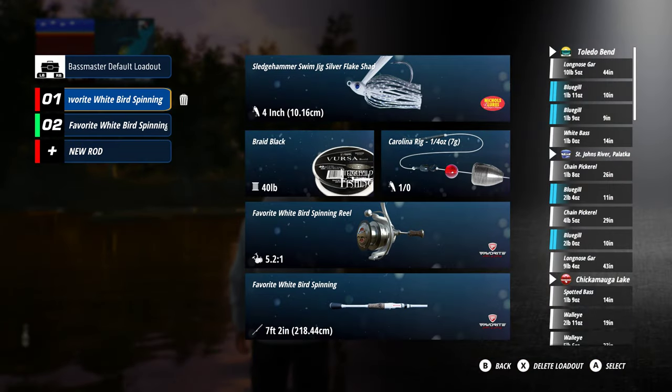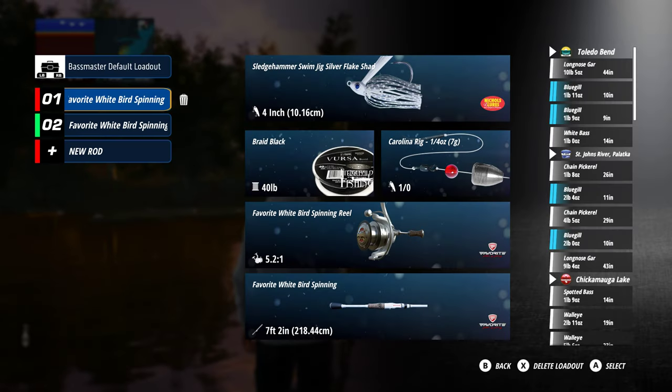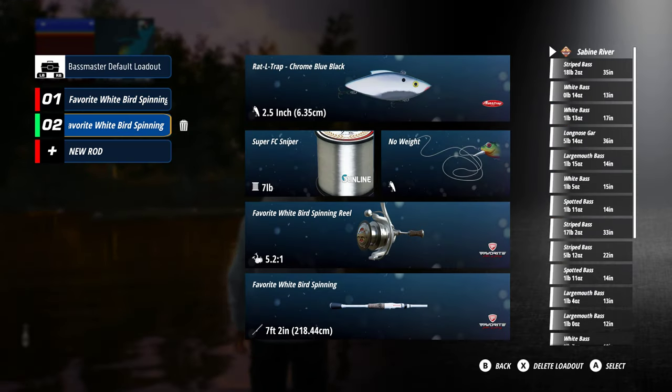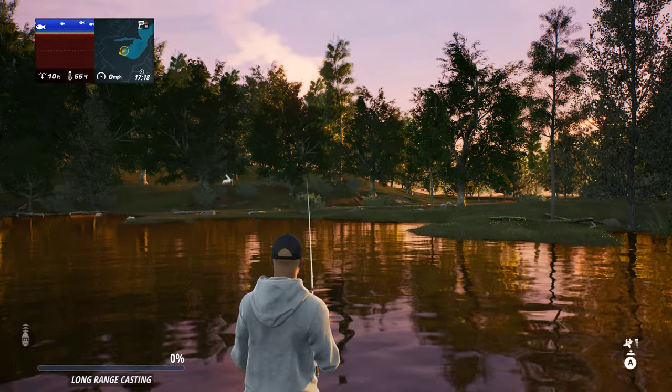So this is what I've got: the Sledgehammer Swim Jig Silver Flake Shad. Got a Braid Black 40-pounder and a Carolina rig - you can see the weight on it. That'll get it down fairly quickly. Whiteboard spinning reel. I might change that after this session.